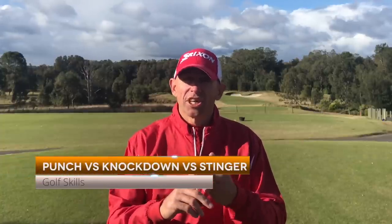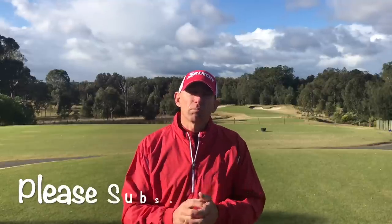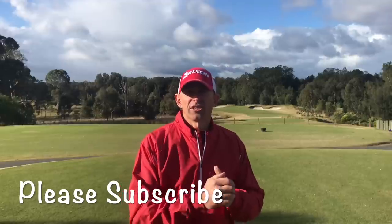G'day golfers and welcome to the beautiful Stonecutters Ridge Golf Club. We've got a wet, wild and windy day here, so it's a perfect opportunity to show you our low shots. Today's video is titled Punch Shot versus Knock Down Shot versus the Tiger Woods Stinger. We've had quite a few requests to show our viewers how to hit those low shots. If you're new to this channel, please click the subscribe button and hit that little bell for notifications.